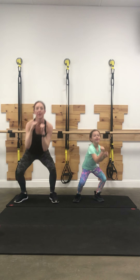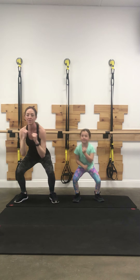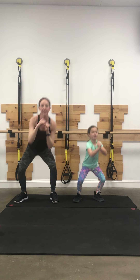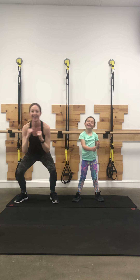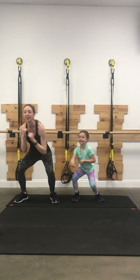This is where if you have some hand weights — I was telling some clients on the phone, you can use canned vegetables, anything that you want to hold on to, even a tennis shoe. It doesn't matter — something that weighs something and you can kick it and punch it and drop. How you doing, Violet? Getting tired? Three more, two more, one more.